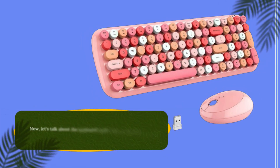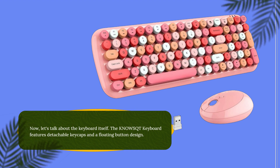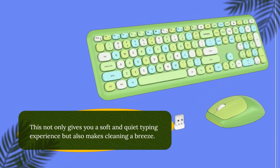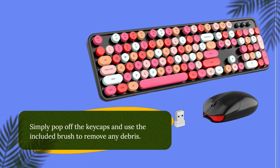Now, let's talk about the keyboard itself. The KNO-WSQT keyboard features detachable keycaps and a floating button design. This not only gives you a soft and quiet typing experience but also makes cleaning a breeze. Simply pop off the keycaps and use the included brush to remove any debris.